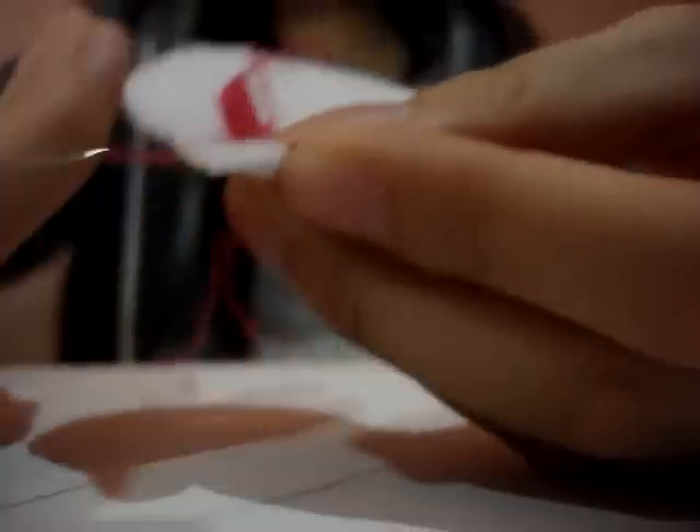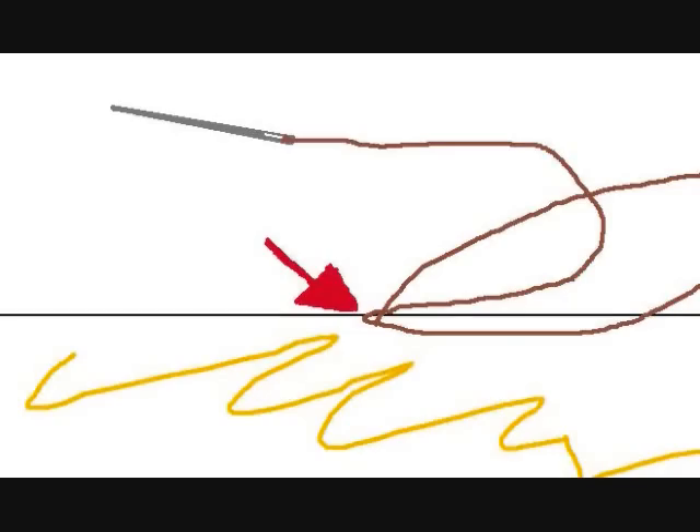Starting with one of the head pieces, we are going to sew the bow onto the ear. Using pink thread on a needle, knot it, and sew it on carefully. You only need to sew a little in the middle of the bow. Then tie a knot by holding where the red arrow is pointing, and cut.